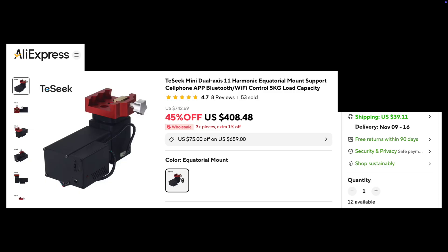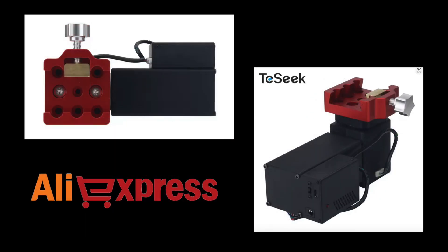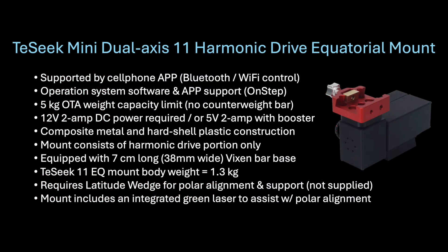Let me first tell you about this Tay-Sik 11 mount. I learned about it from a Damon Scotting YouTube video and quickly realized it might be exactly what I was looking for. I get most of my astrophotography accessories on AliExpress, which is where I found this mount. Prices on AliExpress vary almost weekly with frequent campaigns and discounts and coupons, but the usual price for the Tay-Sik 11 is around $400 US. A functional harmonic drive equatorial mount for that price is extremely inexpensive, so it caught my eye.